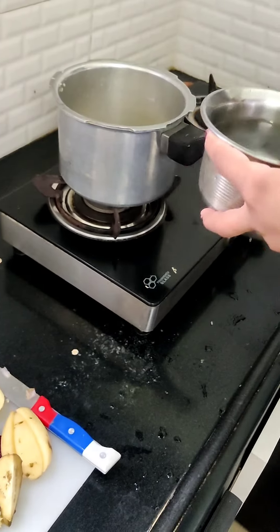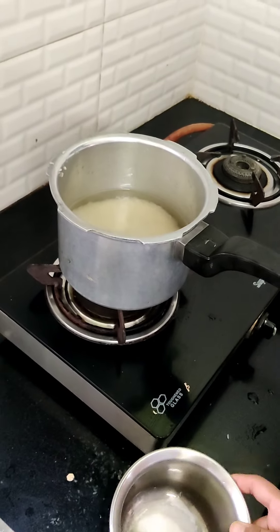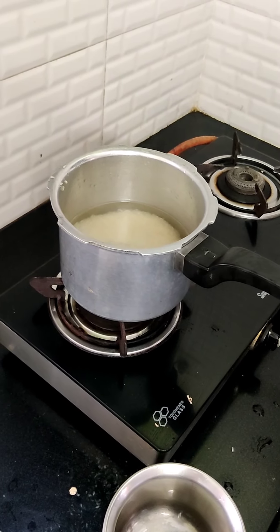So for one and a half glasses of rice, I am getting around five glasses of water total, which can be adjusted here and there. I have poured the water in and now I will add some salt.